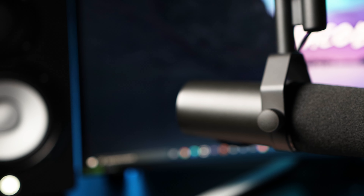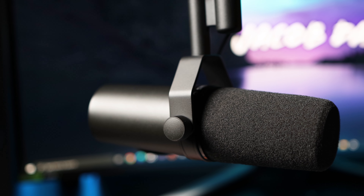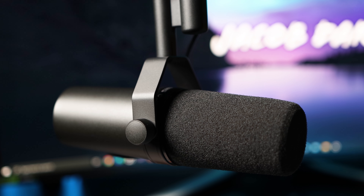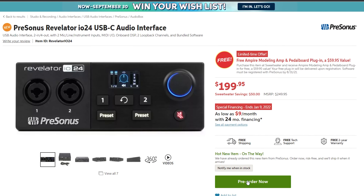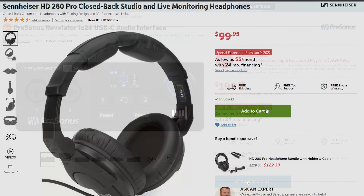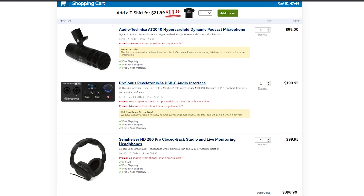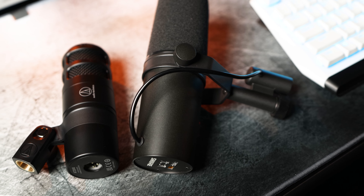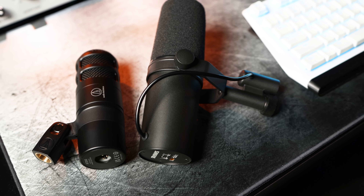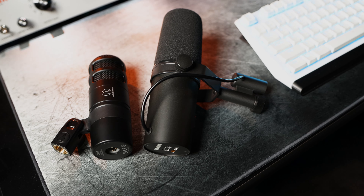I use the SM7B for my videos, and while it may be the most popular option, nobody watching or listening to your stream or podcast is going to complain about your audio with the AT2040 and say they really should have used an SM7B. For the same $400 the SM7B costs, you could buy the AT2040, an audio interface, and a pair of headphones and be totally equipped to focus on what matters most — your content. But for the sake of argument, let's do a head-to-head comparison of the same vocal take using both the AT2040 and SM7B.